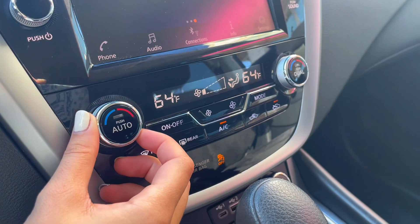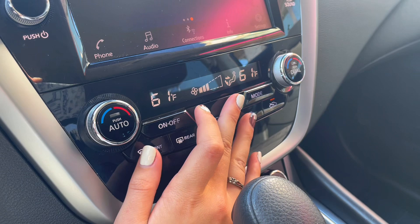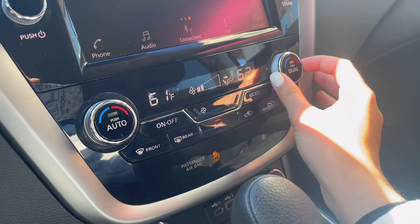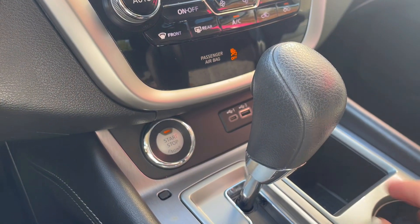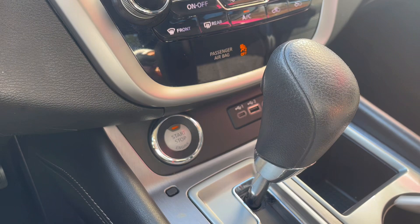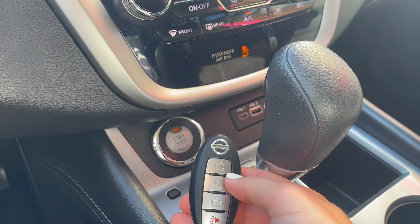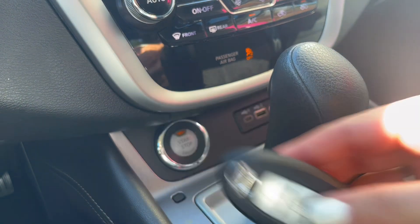Under your center screen are your climate controls, which are very easy to use. You have a sync mode or dual mode to have different temperatures for the passenger and driver. Underneath that you have your engine start-stop button, and you can keep your key fob in a purse or pocket and start it anyway. You also have remote start so you can start it from inside your house to warm it up or cool it down.